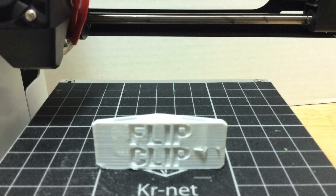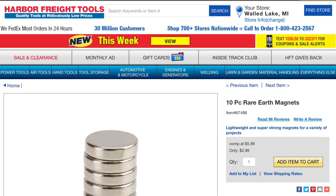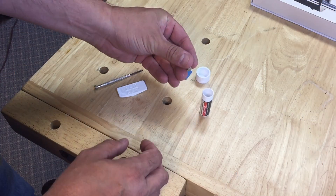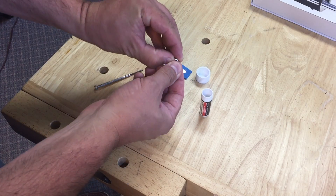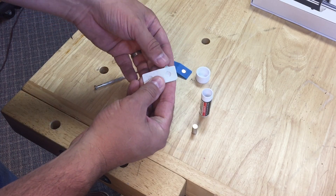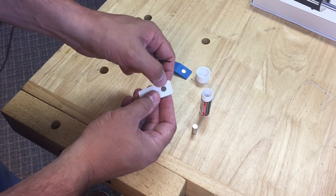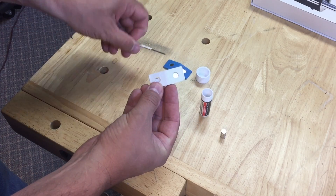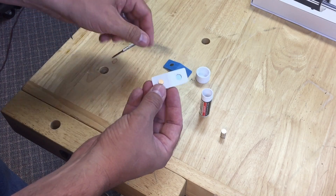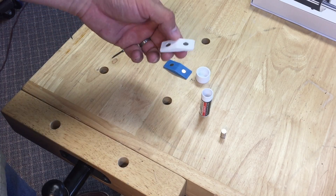Now I need to assemble it. I used these rare earth magnets from Harbor Freight tools — they're really cheap, three bucks for ten of them. So I took a magnet out of the packaging, slid one off the top, pushed it into the slot, and then used a screwdriver to push it the rest of the way in. That worked really well. So I did it again — just slid it in, pushed it all the way down, and the magnets stay in really well.